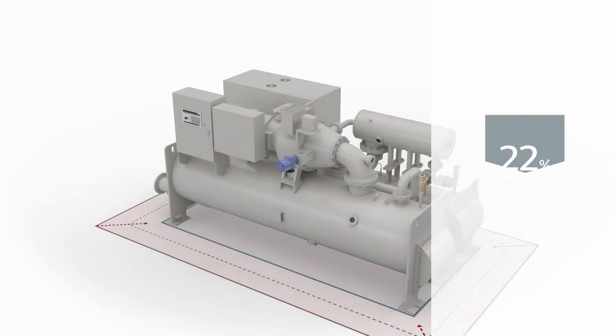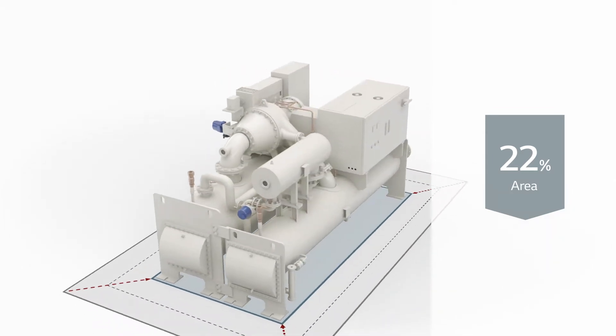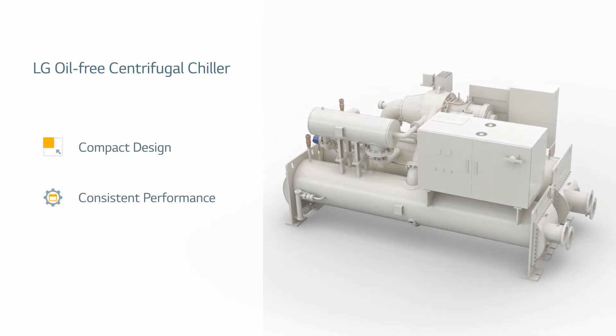This results in a chiller that's more compact with a significantly reduced footprint. The LG Oil-Free Chiller is also performance consistent and reliable throughout its lifespan.